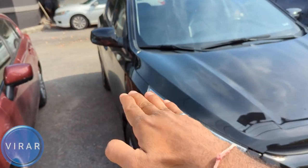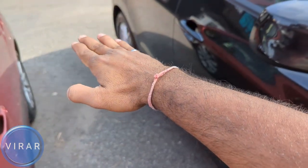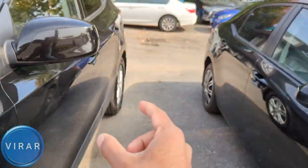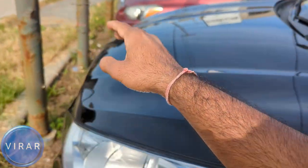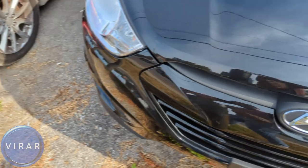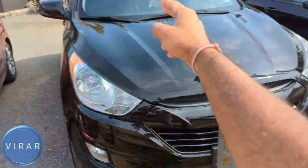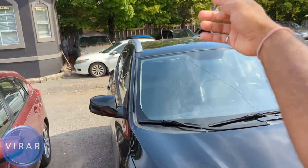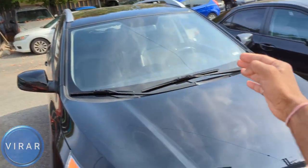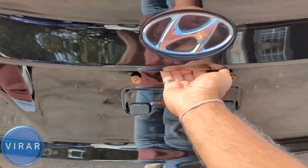Now before you do anything, make sure the car is on solid level flat ground — not on an angle, not on an incline, and not on loose sand or an uneven surface. If you're going to be changing the rear left tire, make sure you put a rock or something in front of the front right tire — the diagonally opposite tire. The same principle applies for whichever tire you're working on.